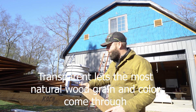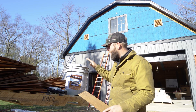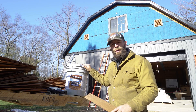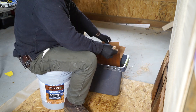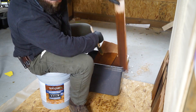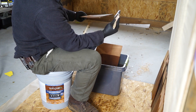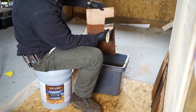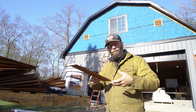This transparent stain has a four-year guarantee on decks and horizontal surfaces and a six-year guarantee on fencing and siding, which is really good. In five or six years if it's looking weathered I can go back up and re-coat it. What I did was dip all the shingles and then back-brush them individually so I got stain on both sides. That'll help keep the wood preserved longer and prevent the wood from expanding and contracting differently on the front and back.